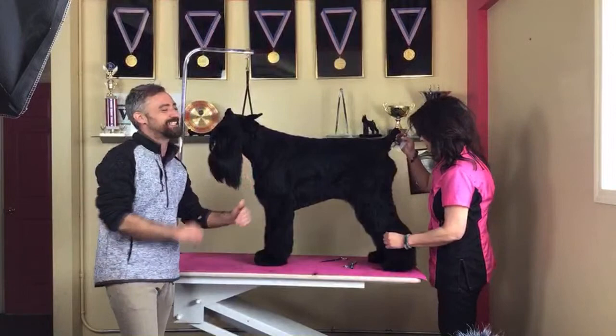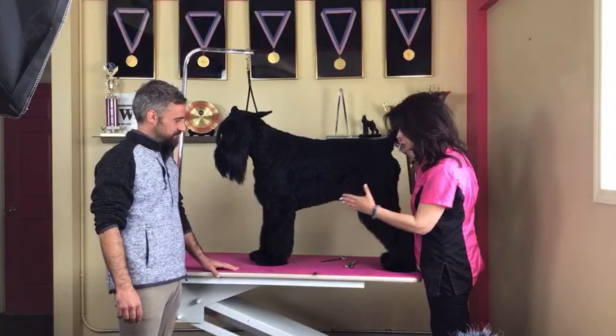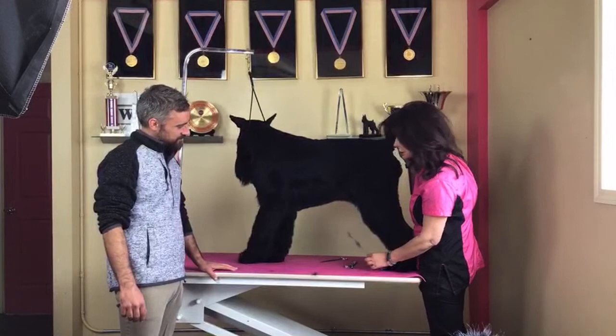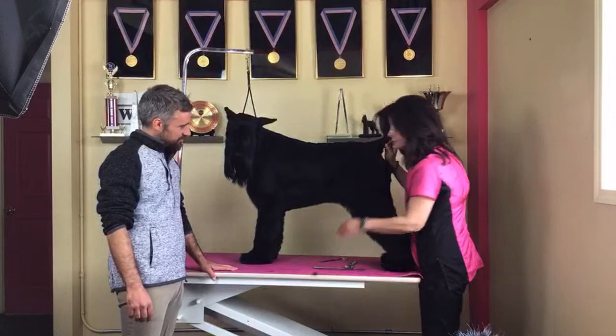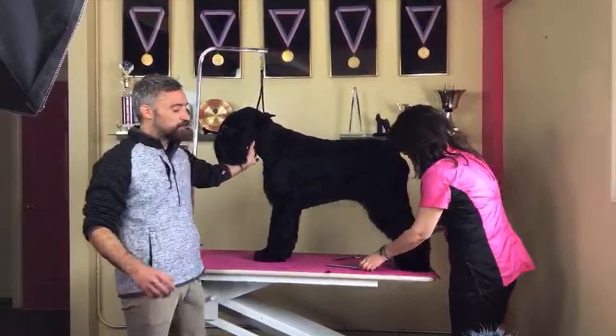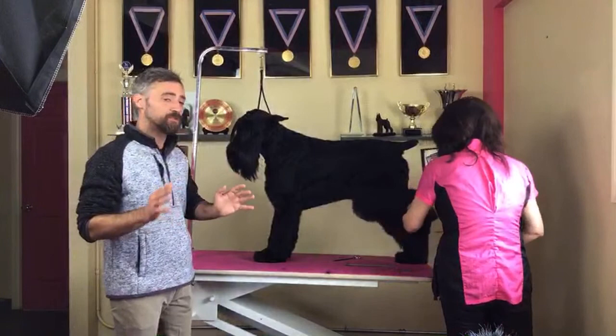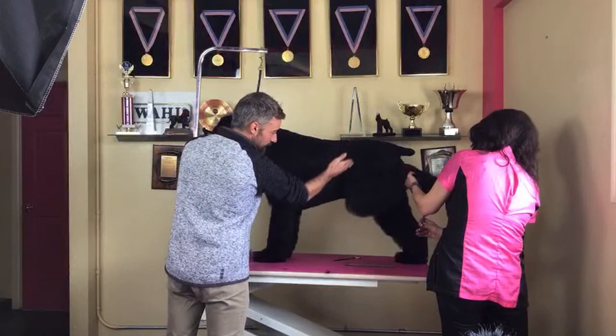When I do show grooming, I always think in terms of the angles of the dog. If you look at her underline, it comes straight down to the toe — we haven't trimmed it yet. Her underline here matches right to the bottom of the elbow. These are very, very important lines when you're grooming a Schnauzer. It's super important to see the lines, and the movement also matters.